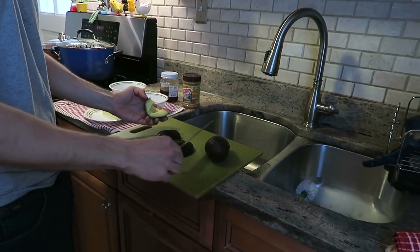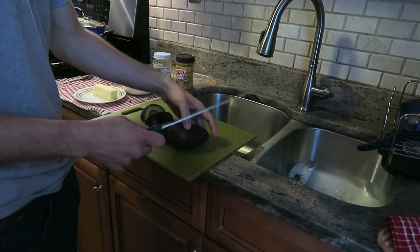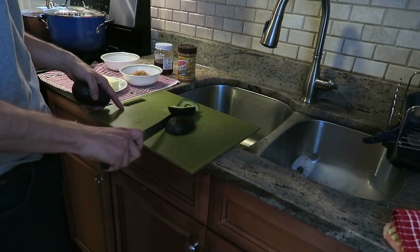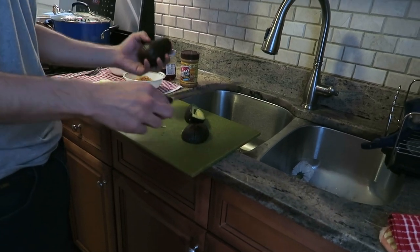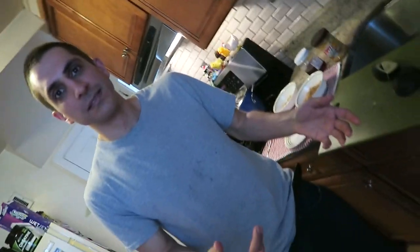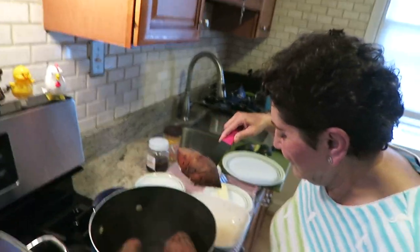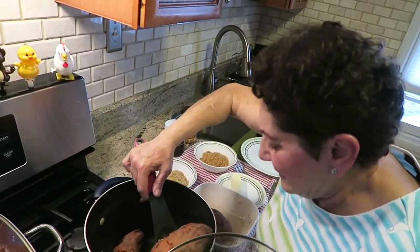Then peel it — that's basically it. Do the same with the other one. Actually, we don't need the other one cut. You can just peel it. This is my last avocado, so we want to be careful.